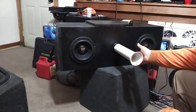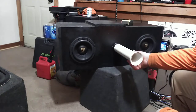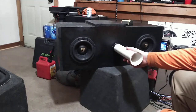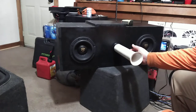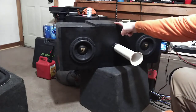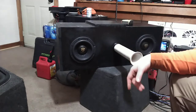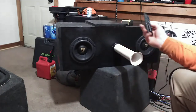This port is 20 inches long and I'm not very impressed with it. I'll show y'all what I mean. The subs look like they're moving really good but it's just not translating very well to bass. The box dimensions are 32 by 12 by 12 inches. I don't know if that's way too much for it or what, but I was expecting much better results.